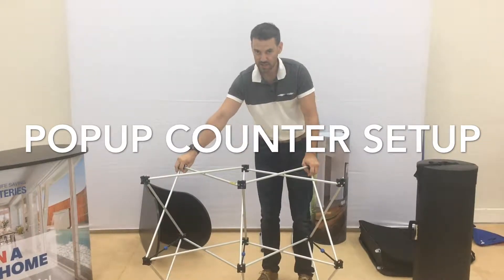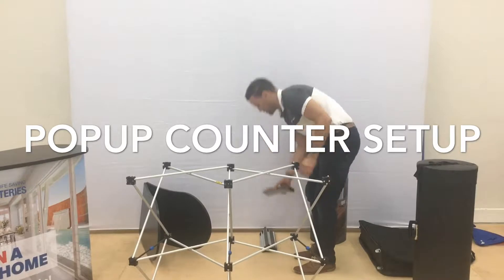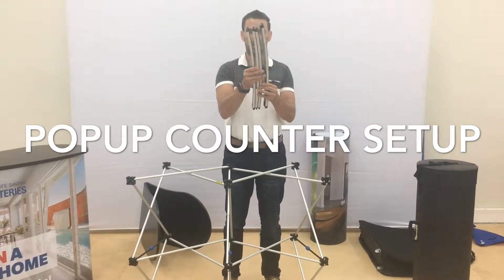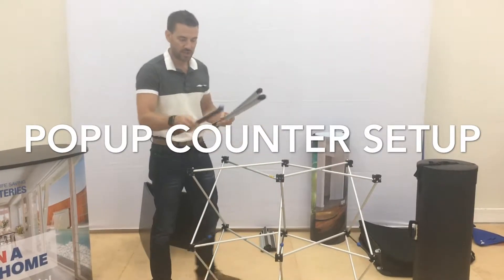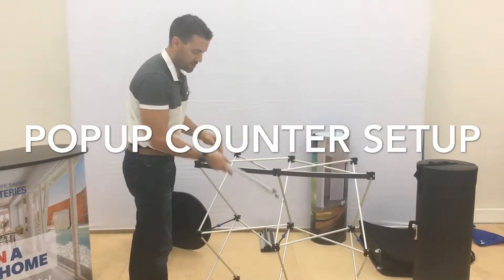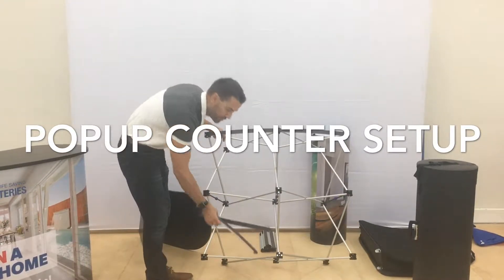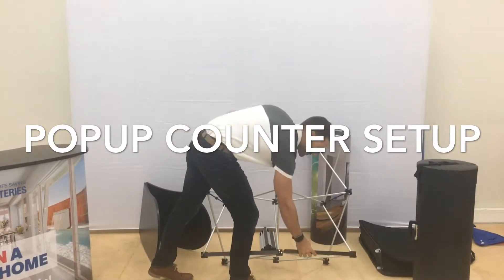The magnets will hold that together. Next, grab your curved bars — you'll have four of those. Put those horizontally running along the front: just the top row, don't put any on the middle row, then put them on the bottom. They just magnetise straight onto the front of the frame.